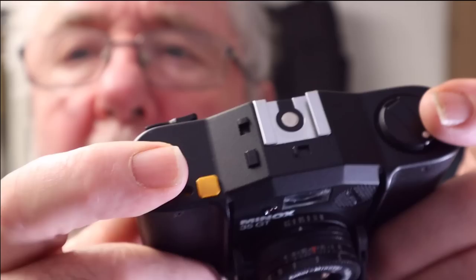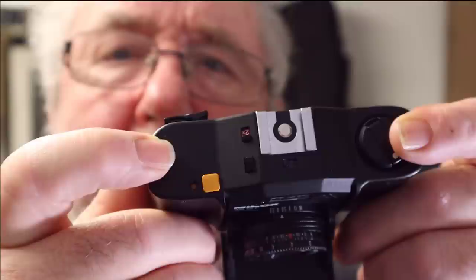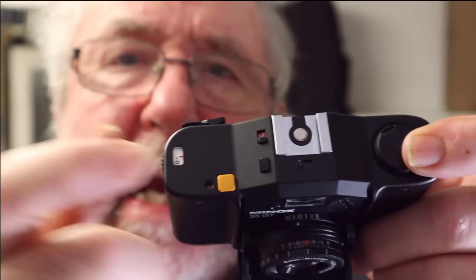A lot of people don't have confidence when they're using scale focus, but believe me, if you set it right it will work. At the top of the camera we've got this little lever — you press that forward and it gives you one stop extra exposure. So in a backlit situation it gives you that bit of extra exposure, just to open the shadows up a little bit. Then to turn it off you just slide it back that way.